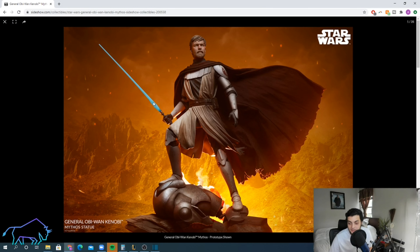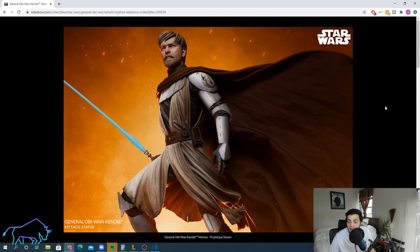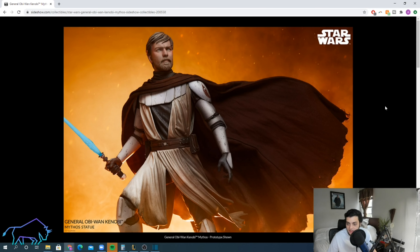From a collector's perspective, I really like the Mythos statues and the Mythos line. I was really excited when I first saw this one, but it's aging kind of poorly for me. I absolutely love the Clone Wars and I love Obi-Wan. I think it was a great move by them to give us this character — no more Sith, no more Darth Mauls. Let's get some Jedi in there. Great move to give us a Clone Wars statue in the Mythos line, and great to see Obi-Wan in that look.